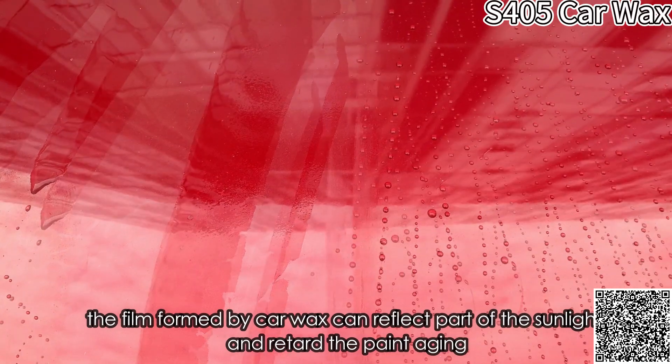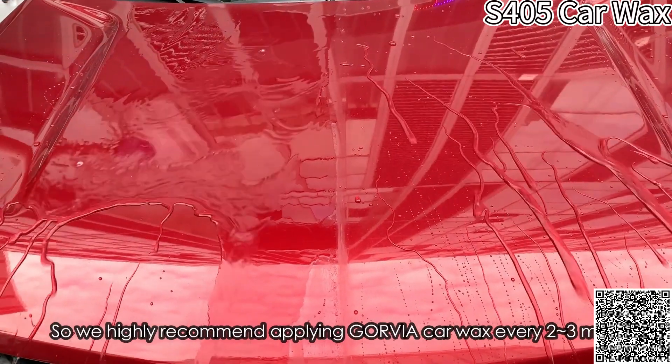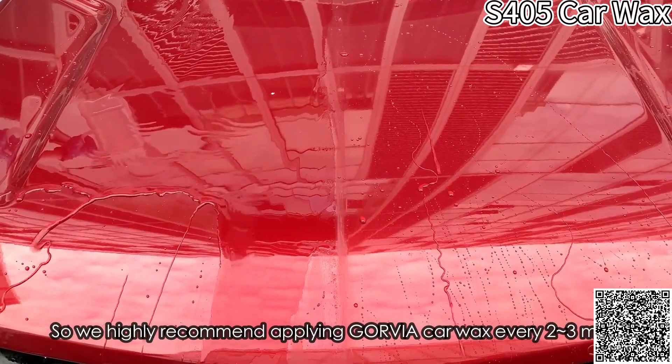At the same time, the film formed by car wax can reflect part of the sunlight and retard paint aging, so we highly recommend applying Govia car wax every two to three months.